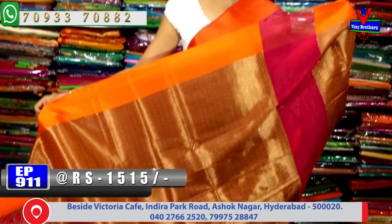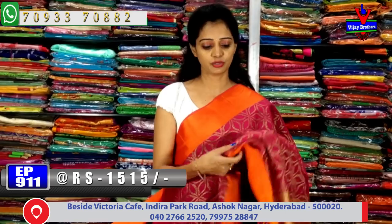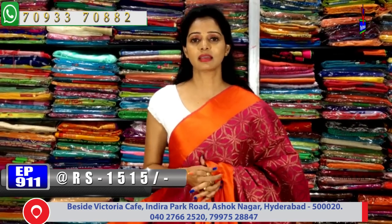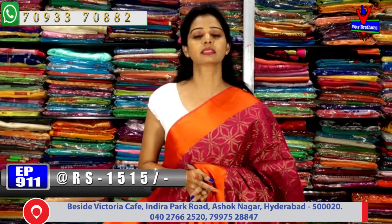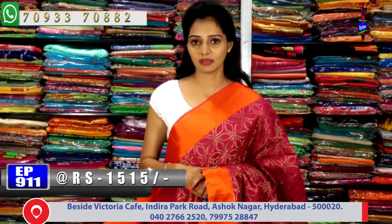Pelli pattu sarees and all collections are available at Vijay Brothers three showrooms. Please subscribe to the Vijay Brothers Saree YouTube channel and press the bell symbol to get notifications when new videos are uploaded.